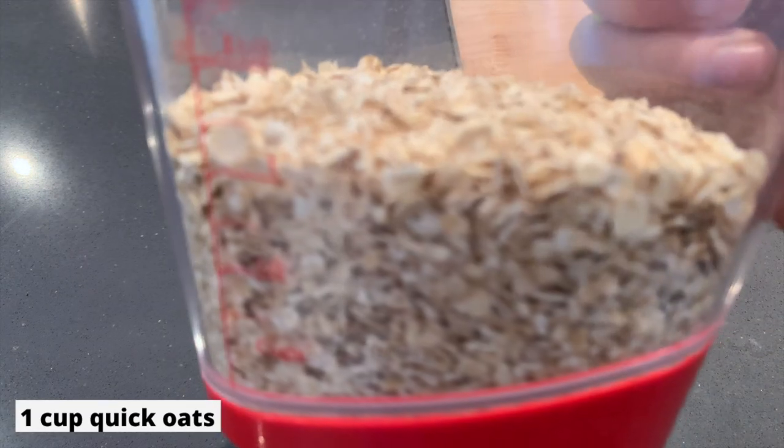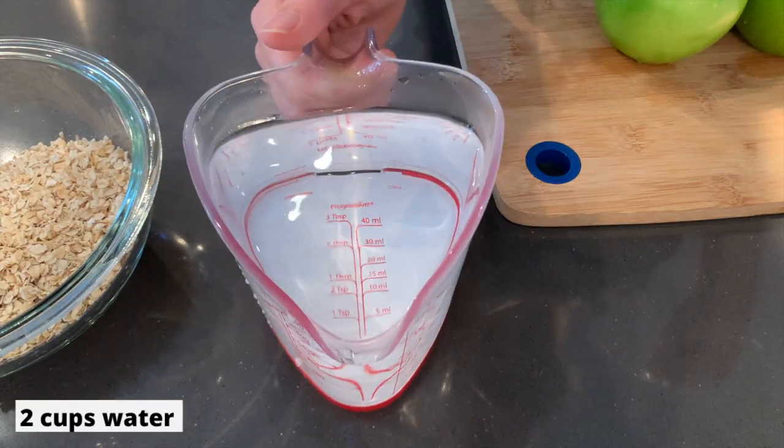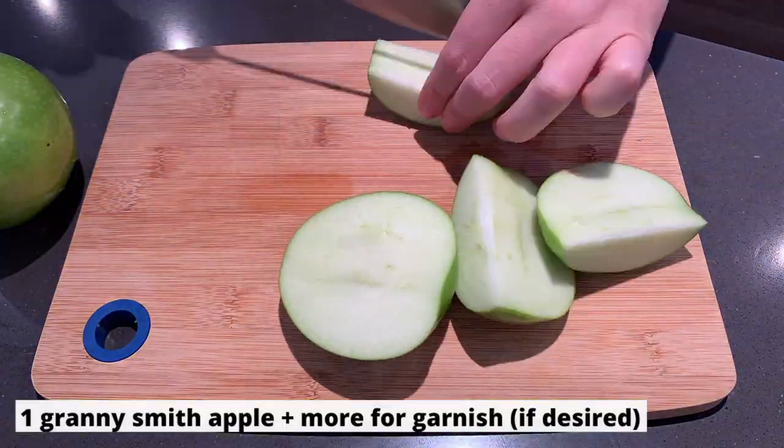For today's recipe we will need one cup of oats, two cups of water, and one and a half Granny Smith apples.